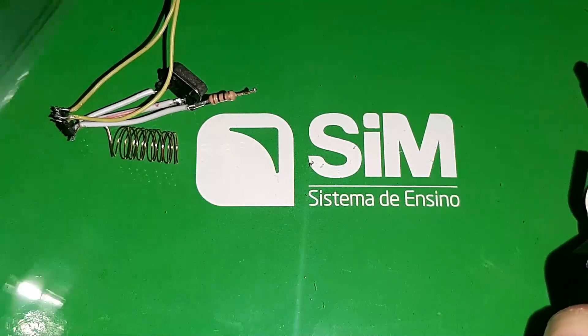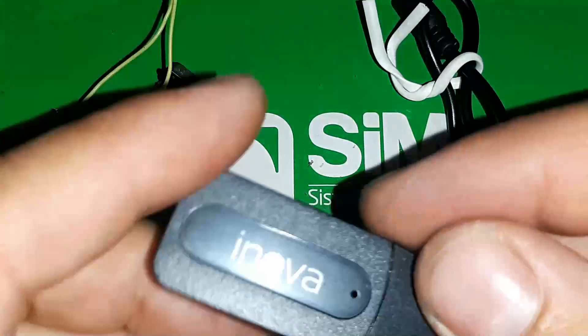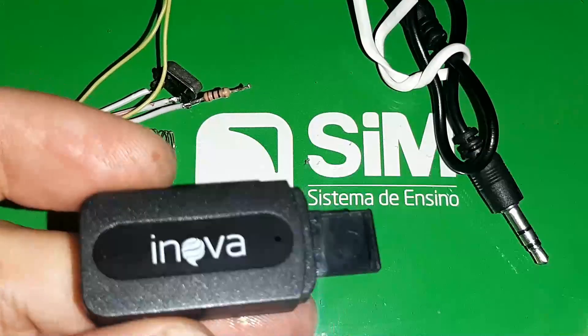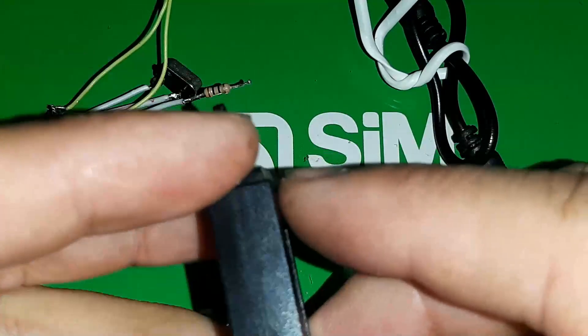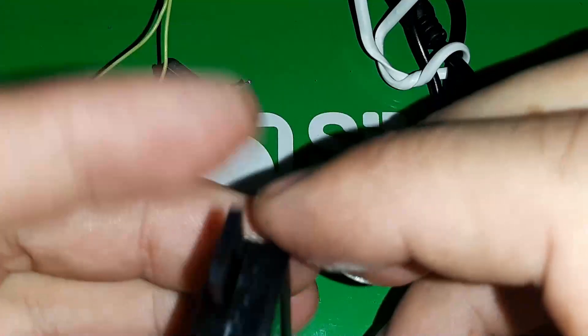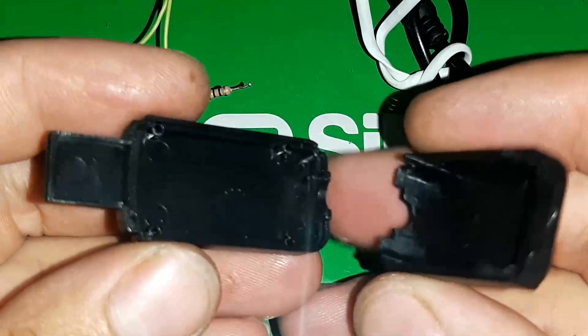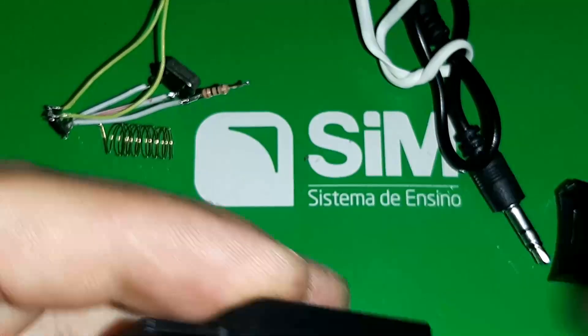Quando você compra lá, ele vai vir com cabinho P2, conexão USB, que você vai estar conectando lá no computador, no rádio, ou numa ponteira de carregamento de celular. A placa eu já fiz engenharia reversa e mandei para o lixo.